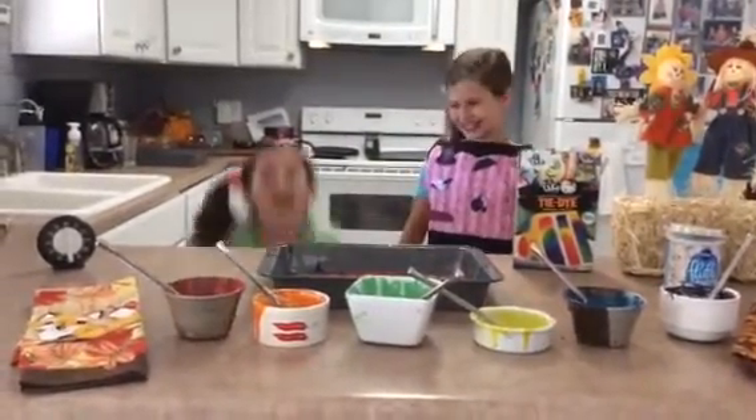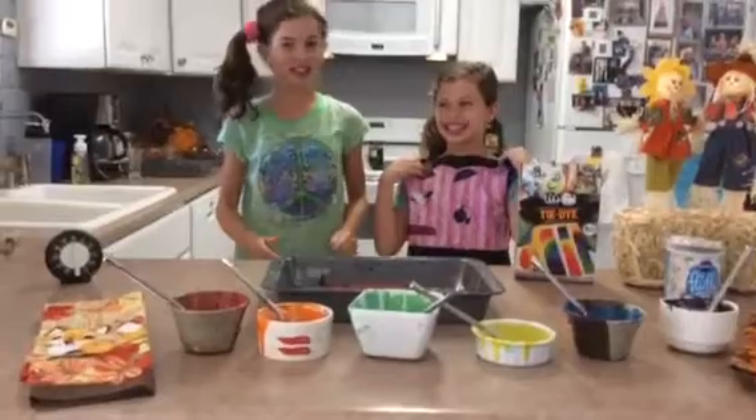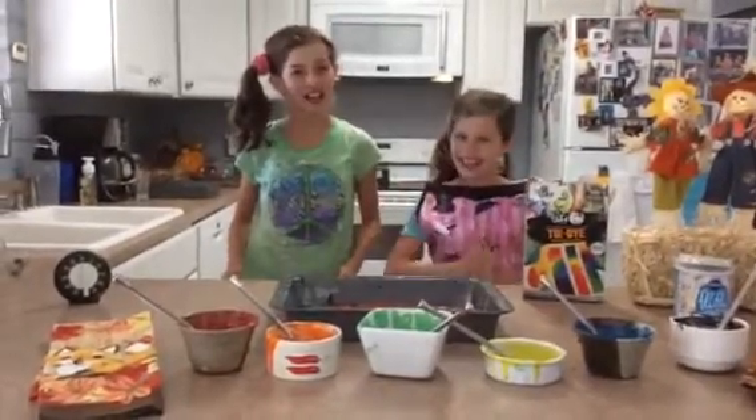Hi, my name is Bella. And my name is Rachel. And today we're making a tie-dye cake.